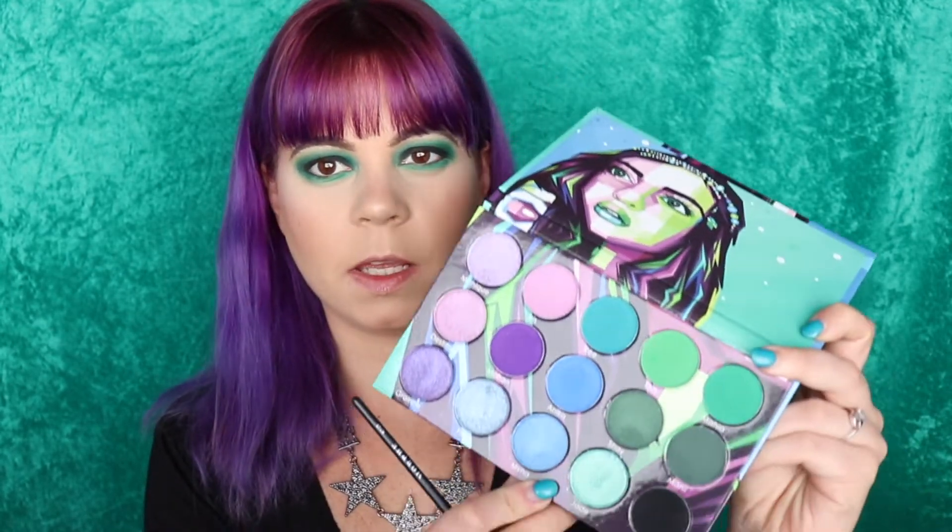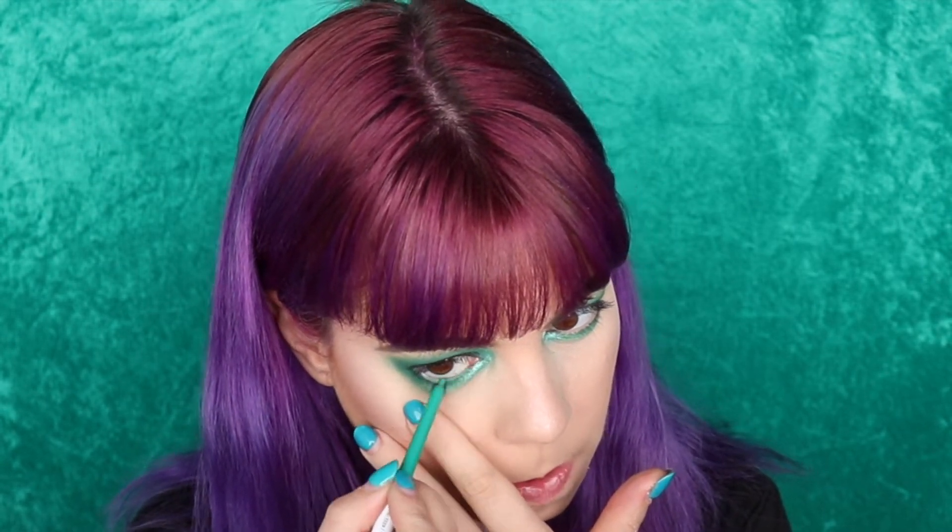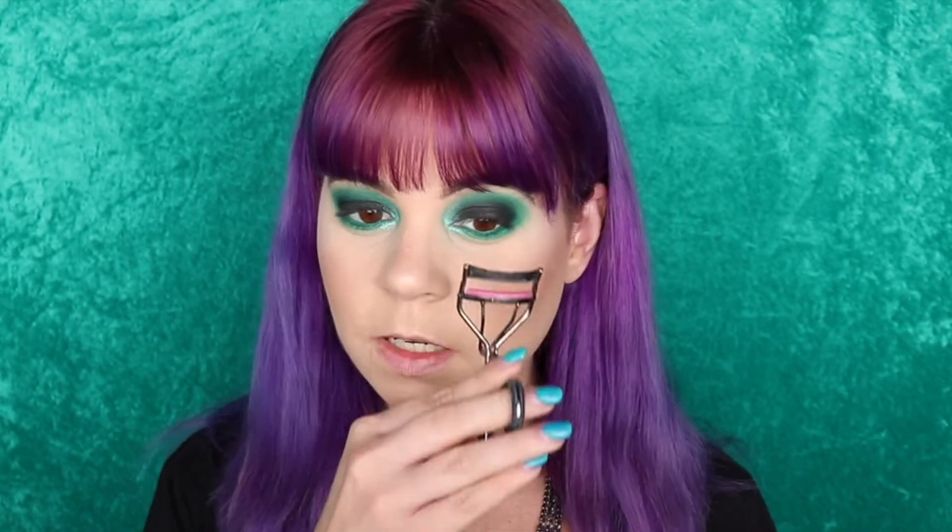For that pop of color in my inner corner, I'm going in with Jade using my little Morphe M149 brush, and I'm going to wet this as well. Putting it right in my inner corner and bringing it in over the black just a little bit. Into my waterline — and I'm sure this comes as no surprise — I'm going to use my Teaspoon pencil by ColourPop, which is just a green pencil and pretty much the same color as what I have on my lower lash line. And to finish off, a little bit of mascara.